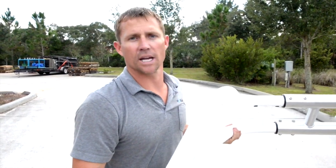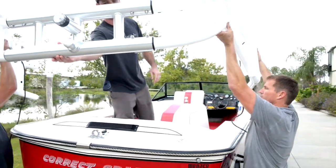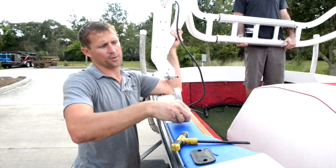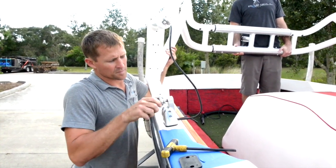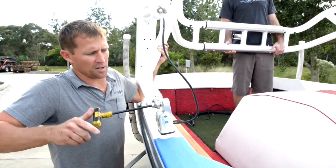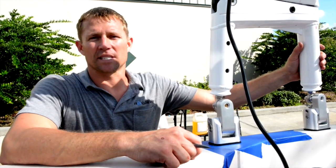Now that the tower is built, we're going to carry it over to the boat and set the rear feet onto the mounts. After the rear feet are mounted, we'll pivot it up and get the front feet set. We've pre-applied Loctite to the bolt, inserted it through the ball joint, put the washer on, and will torque that down — the tower is now mounted to the rear feet.